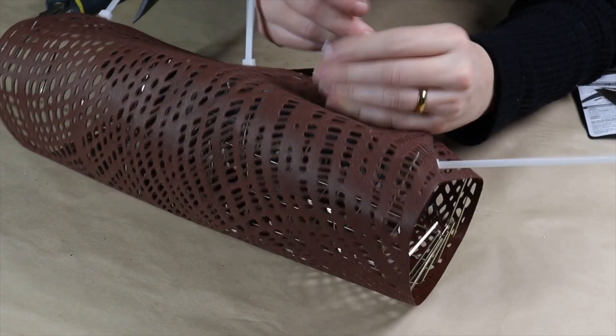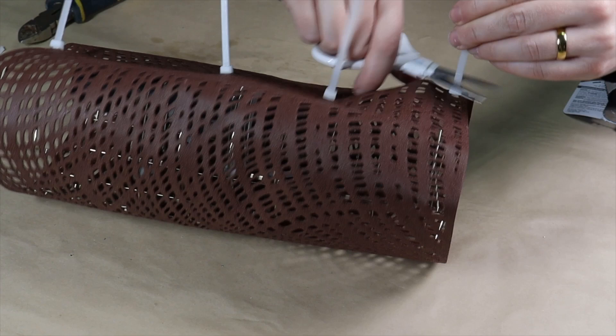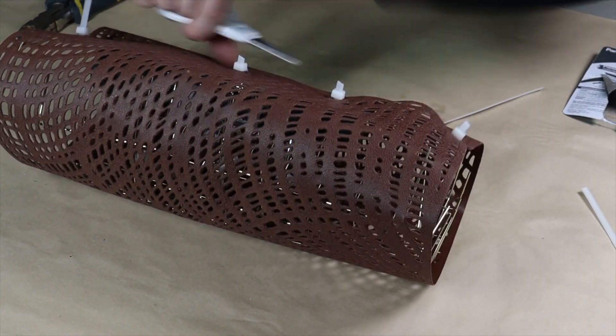Once I have four zip ties in place, I use scissors to cut off the excess so they're not sticking out, and then my wall sconce is completed.